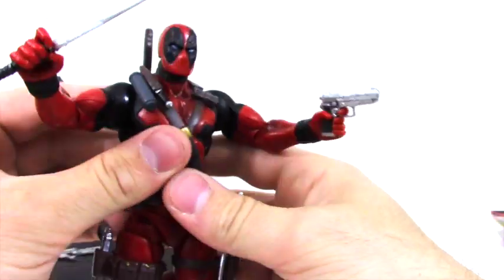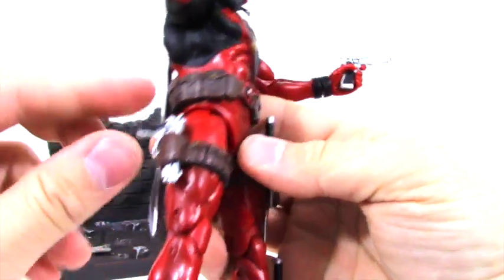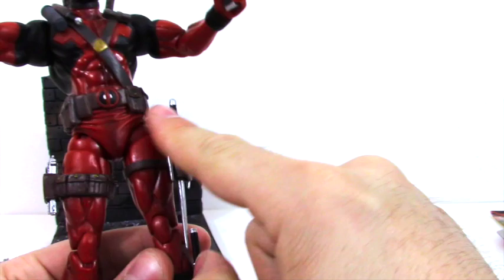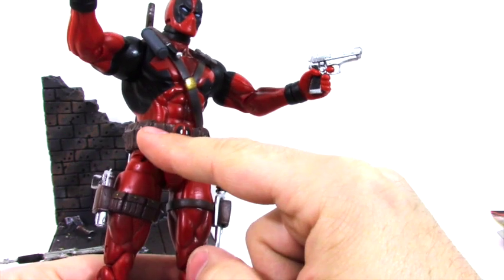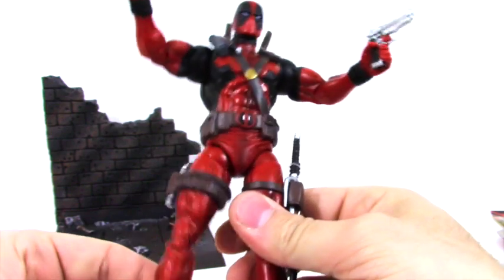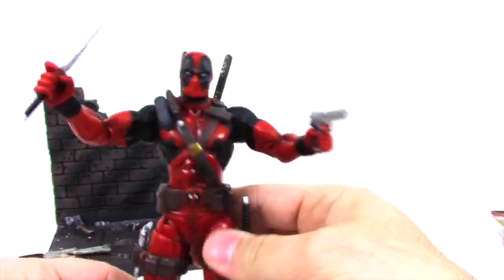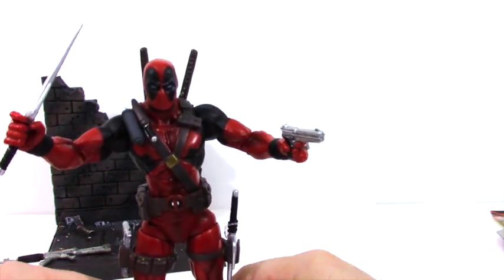It perfectly fits in there. Same thing with the other side — this comes out as well. I read up online that he has a magic satchel or a belt that enables him unlimited ammo for his guns — I thought that was pretty funny. Another thing about Deadpool is he loves chimichangas, which I've personally never had. I don't even know if they're a real food — they sound like a real food — but I know that's one of his favorite things.